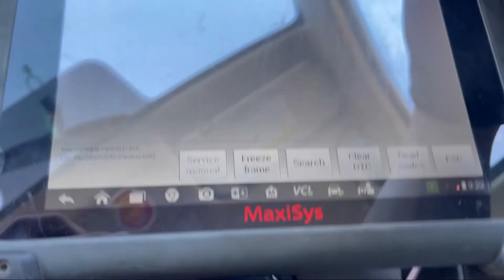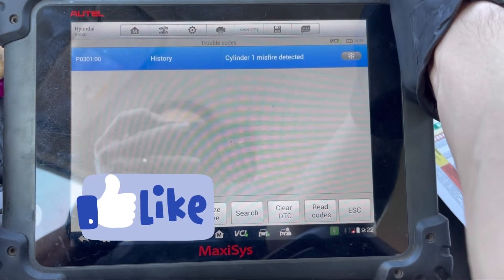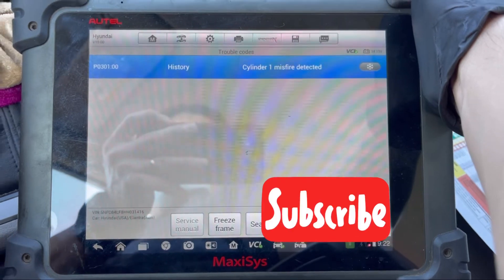If you have any questions regarding auto repair, your car, diagnostics, or anything else related to your vehicle, the link down in the description will provide you directions on how to register for the Q&A on Thursday at 7:30 PM central time. All right, now back to the video.